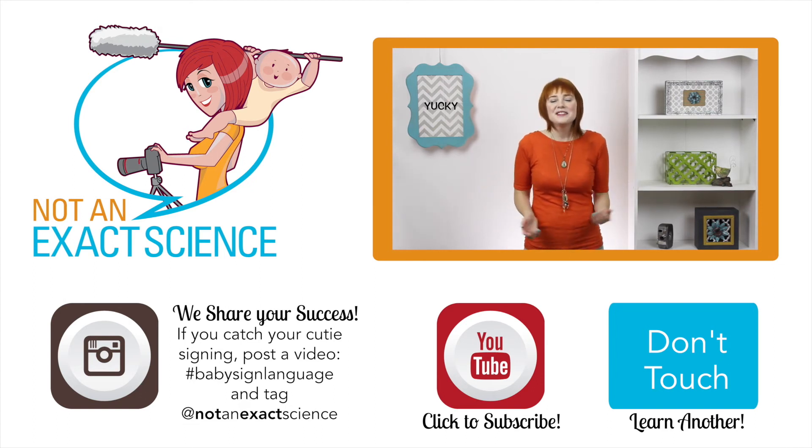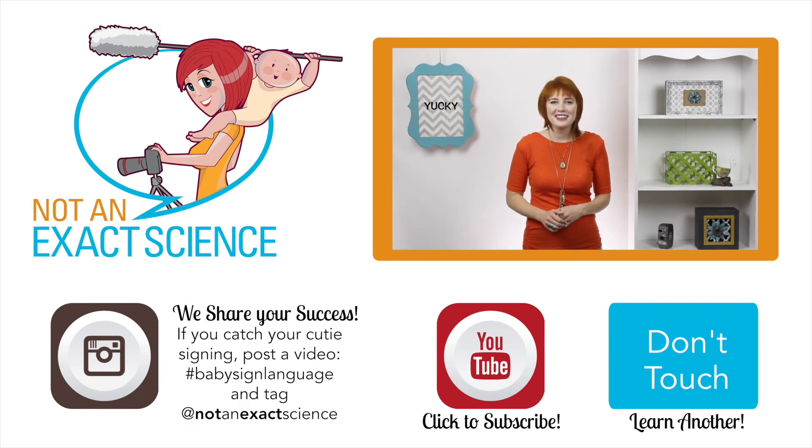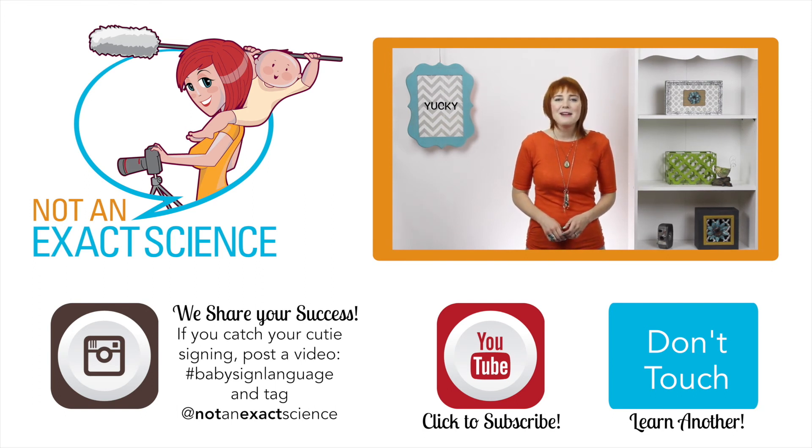Please let us know if you found this video to be helpful by clicking like or giving us a thumbs up. Also, be sure to share your signing stories to inspire other moms in the comments below, or ask any questions that you have. Thank you so much for learning with us. I'm Adelaide with NotAnExactScience.com.